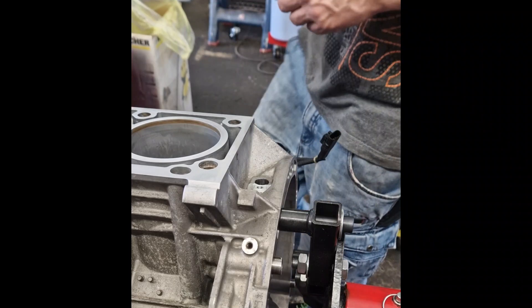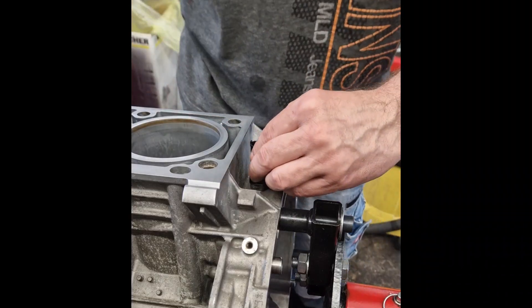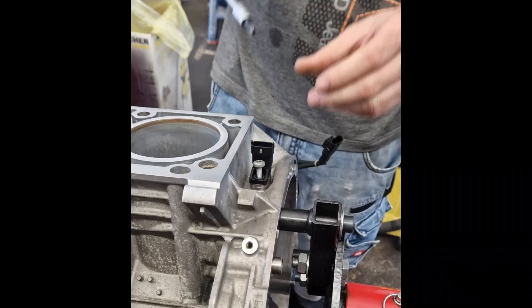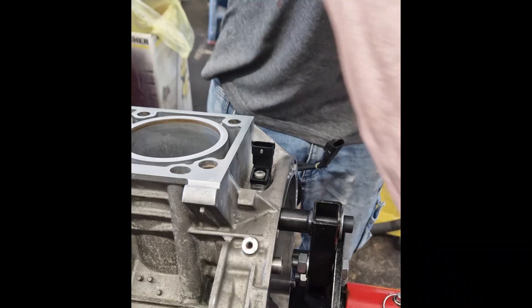The crankshaft position sensor plays a critical role in engine management. It constantly monitors the rotation speed and exact position of the crankshaft. This data is sent to the ECU, which uses it to control ignition timing and fuel injection with absolute precision.